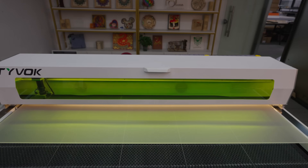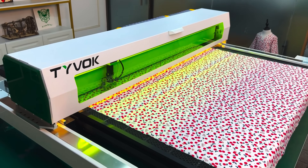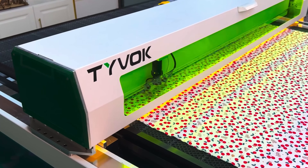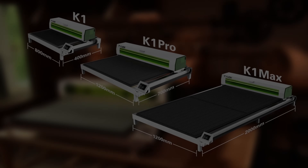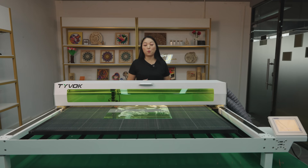The K1 Pro has a large working area of 1200x700mm, allowing you to use it for big-sized works without splitting the board, improving production efficiency. They have three sizes: the K1 with 800x400mm, the K1 Pro, and the K1 Max with 1200x2000mm. So whether you have a small workshop or a professional production line, you can choose the size to fit your business.